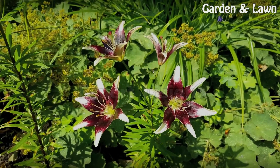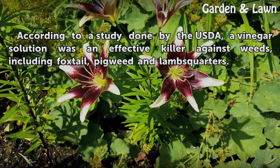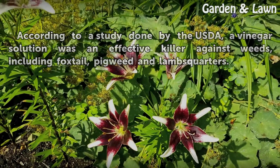Expert Insight: According to a study done by the USDA, a vinegar solution was an effective killer against weeds, including foxtail, pig wheat, and lamb's quarters.